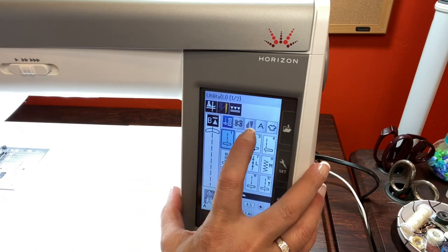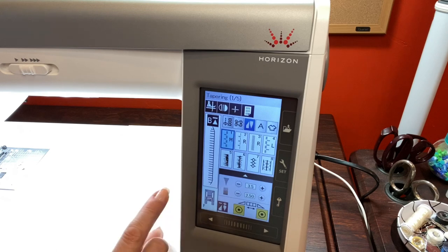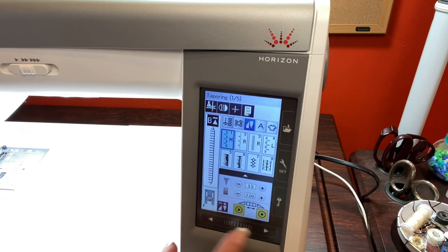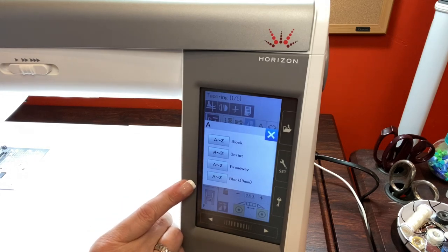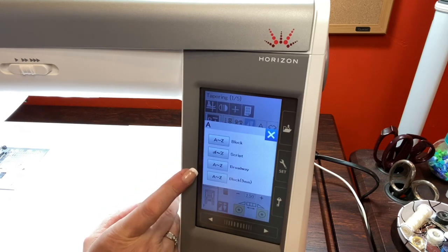From there you've got tapering stitches with five pages, and it will show your length, width, and which foot you need to be on. Here we have four different alphabets: block, script, Broadway, and block.